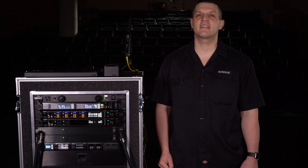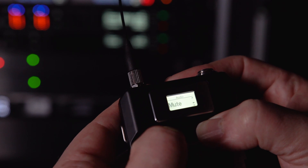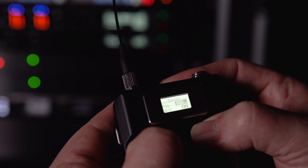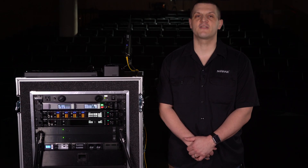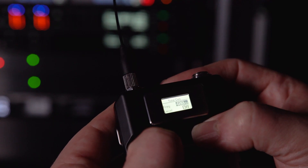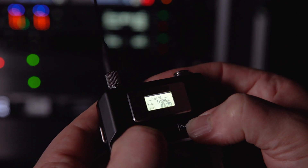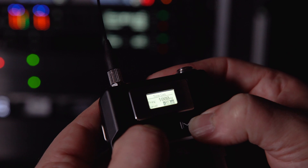Special features in the ADX series transmitters make setup, walk testing, and troubleshooting easier. Each transmitter has a built-in tone generator that provides a continuous sound source for walk testing and sound checks. The tone generator offers selectable reference tones of 400 and 1000 Hz, and the level is adjustable from minus 60 to 0 dB.